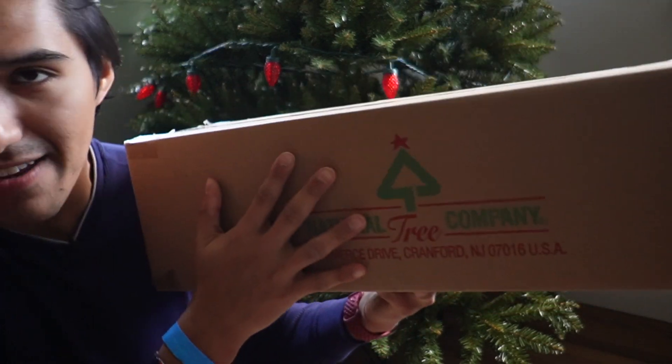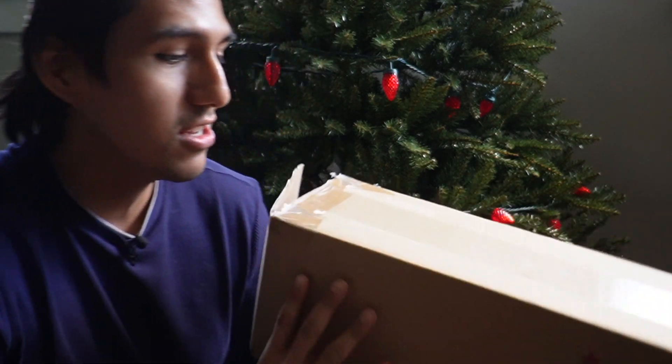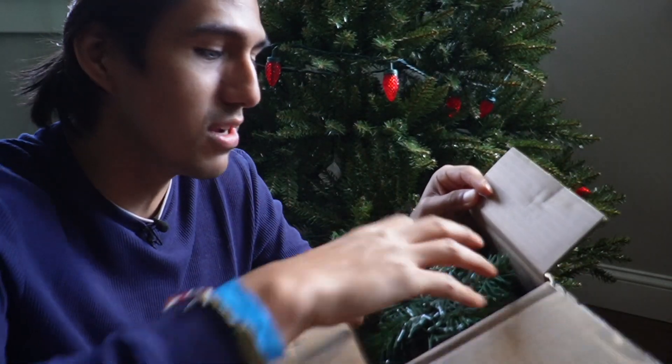I just got the National Tree Company 9-foot garland, so I want to do a quick unboxing, first impressions, and go ahead and actually install this up here on the rails. I'm excited to take a look at this because I was impressed with the quality of National Tree Company. I already got their tree as well, so I just wanted to continue the trend with the same thing.